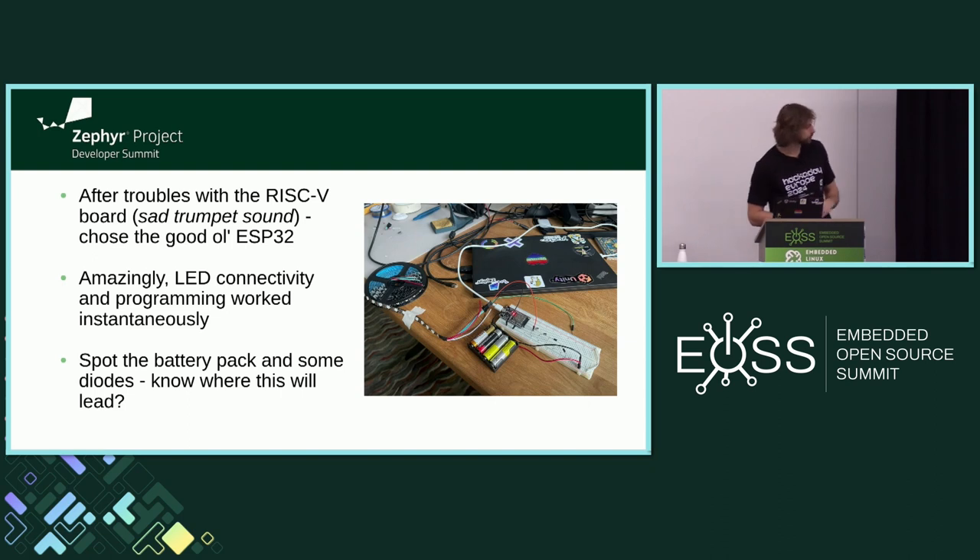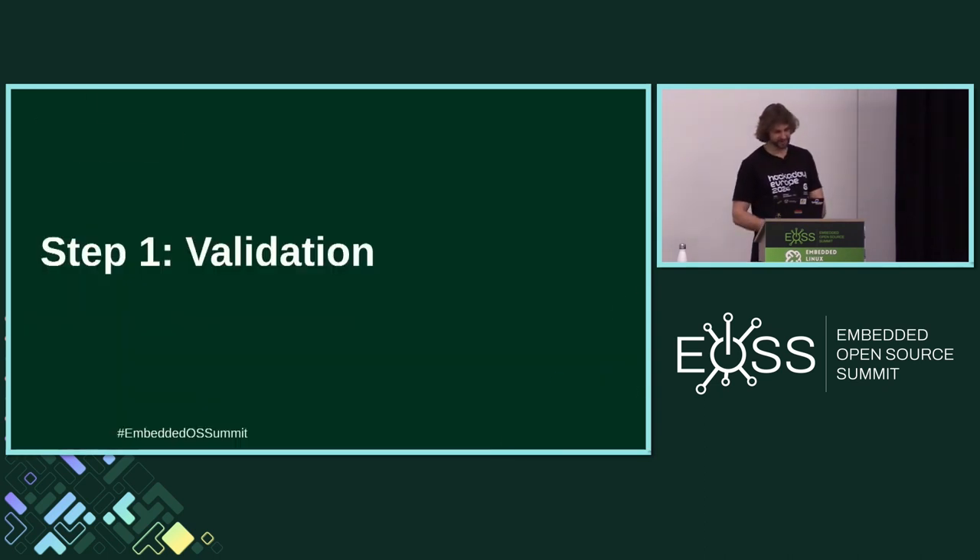For astute watchers, there is a battery pack in the picture. Do you know where it might lead to — what kind of problem? I will tell you in a moment.